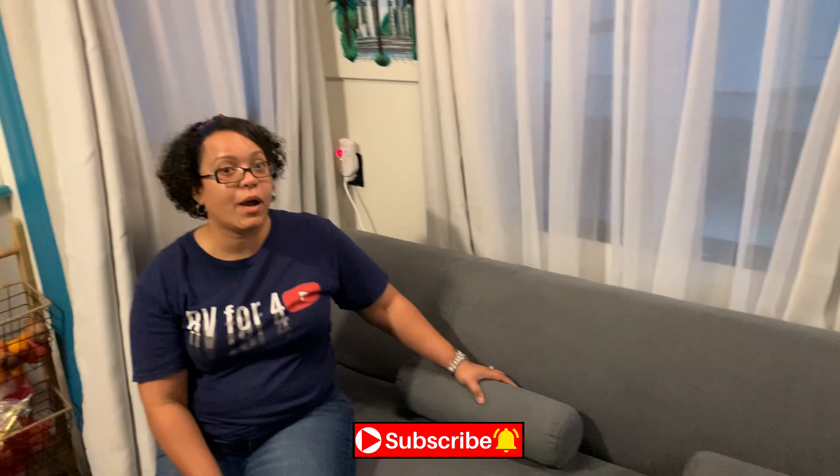One of the things we decided to do when we were renovating this RV is buy a new sofa. There was nothing wrong with the one already here, but we wanted to give this RV a home-away-from-home feel because at the end of the day this is our home. We went ahead and bought this sofa from Amazon, and I'll show you what it does, why we purchased it, and I'm going to tell you the good and bad things about it.